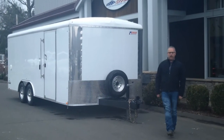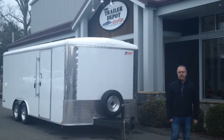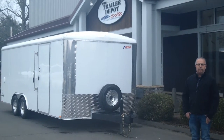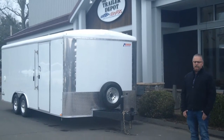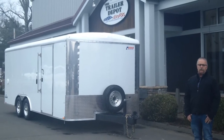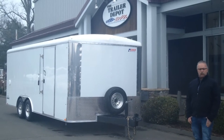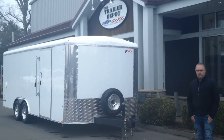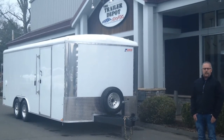Hi, this is Mike from the Trailer Depot. Today we're doing a video on a reintroduction of a product for us that we've had for years — Pace American Trailers. They've been around a long time. We were a dealer for them in the past. Some things went along where they changed ownership and so on, and we've just taken them back on now. So we're excited to have them back.